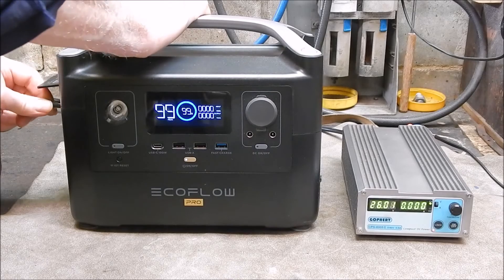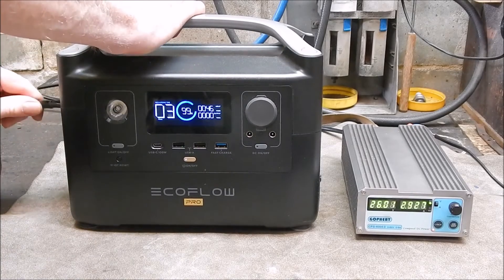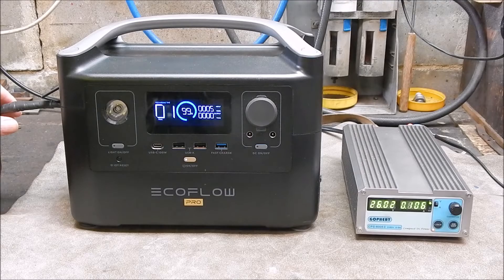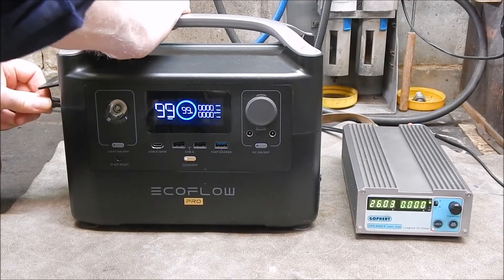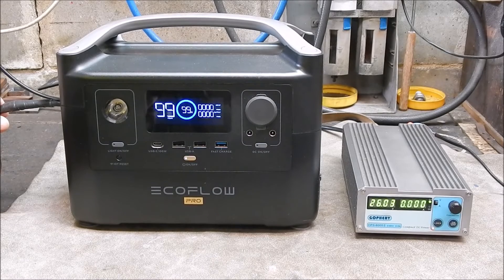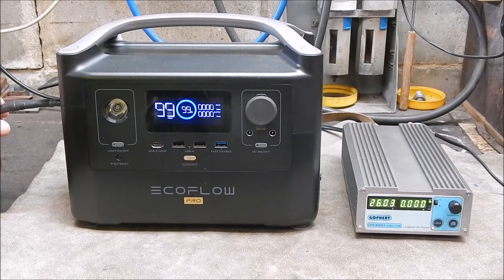26.01 — no problem. 26.02 — no problem. 26.03 — no joy, so that's your upper limit. The upper limit is 26.02 volts. Anything over that — 26.03 onwards — the port will not open. That's basically the figure you should be working towards if you've got panels which are very close to the maximum size for this unit.